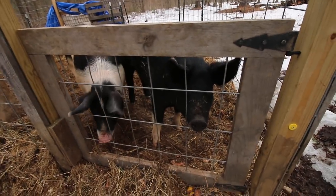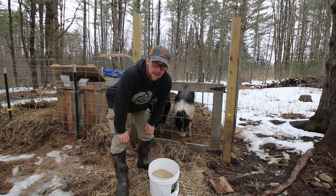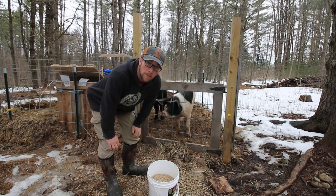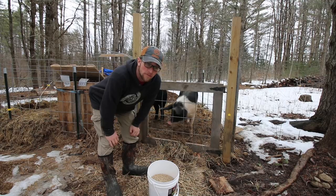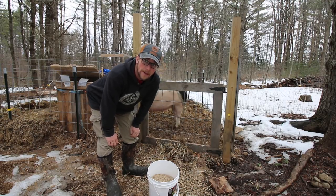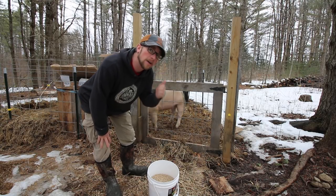Good morning. So I fed the pigs some leftover food that we had already this morning and I want to save the grain for when we're in there working on the tarp, because if we don't have food for them, they're going to be bugging us, knocking us over, and we can't have that. So I'm going to go in real quick, take a few measurements, and I'll show you what I want to do.